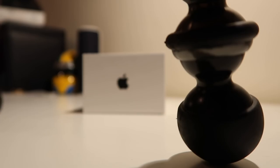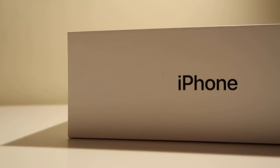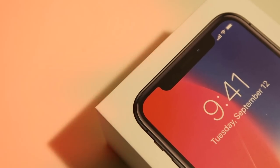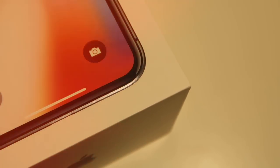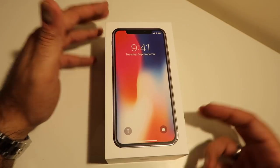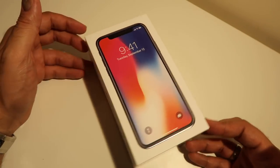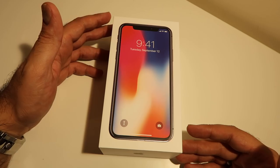The brand new iPhone 10. The real deal. This is no dummy, this is no fake. This is the real thing that I'm going to be unboxing for you guys. So here it is, check it out. I still can't believe that I'm actually unboxing this early for you guys. A big shout out to the guys at Apple, particularly the Apple Dubai team for hooking me up with this thing.